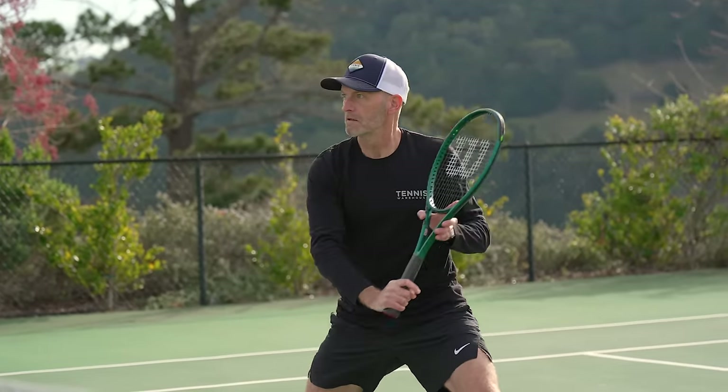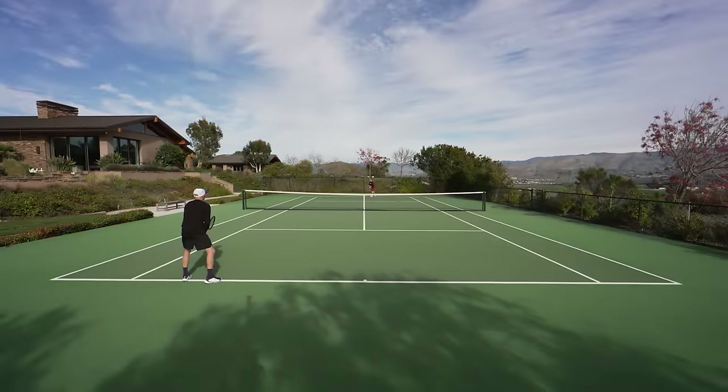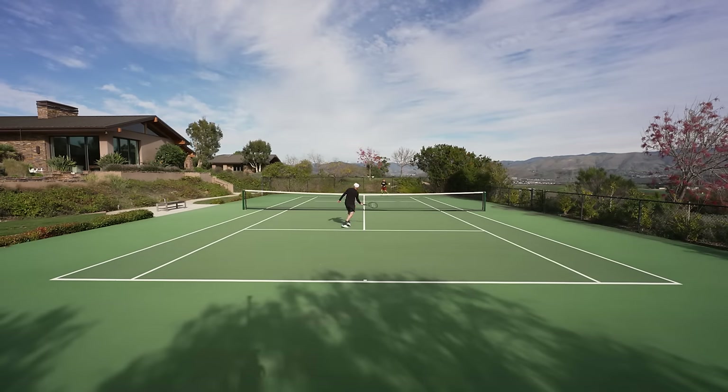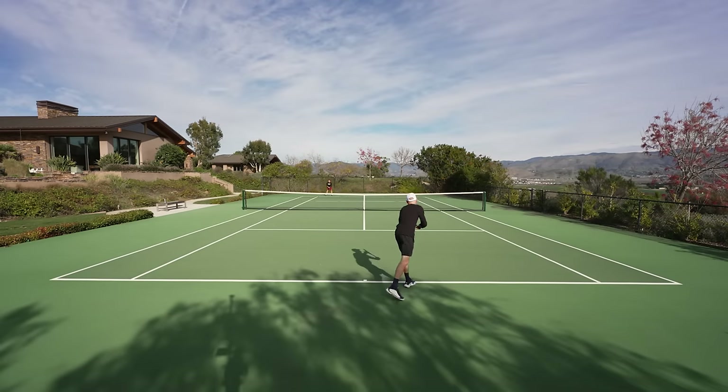I loved it at net as well — super fast in the hand, easy to get around, plenty of feel for the ball. I thought the sweet spot was generous. The feel is a little bit muted, very comfortable, but a little bit disconnected from what I'm used to playing with. But still, I felt like I was directing the ball well, getting good placement on my shots.